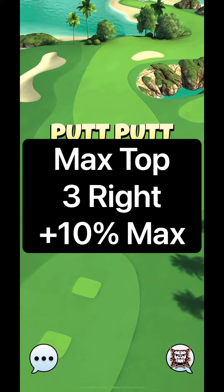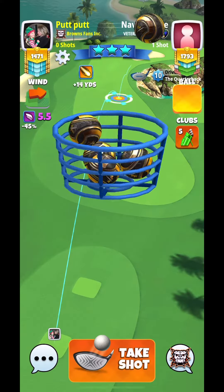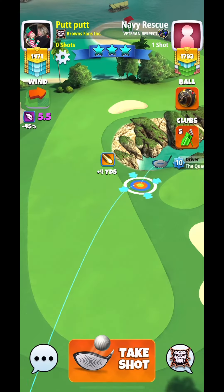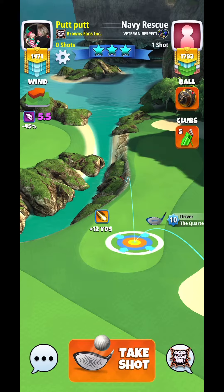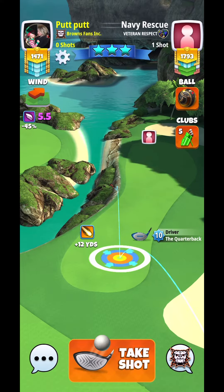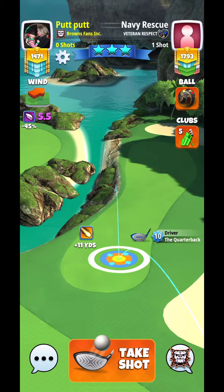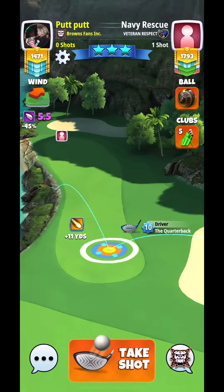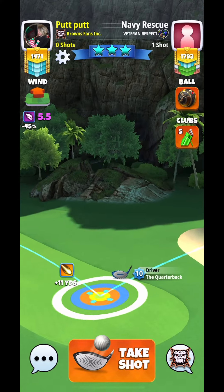Here we're going to be looking at hole 5. We're going to be using our quarterback with a kingmaker. Here I'm using a king slayer. If you have it, since it is the weekend round, you can use it. I just wanted a better chance for the drop. So here we're going to be using max topspin, 3 rightspin.